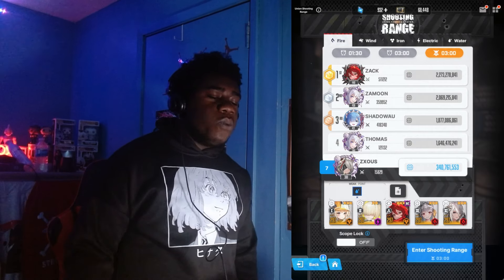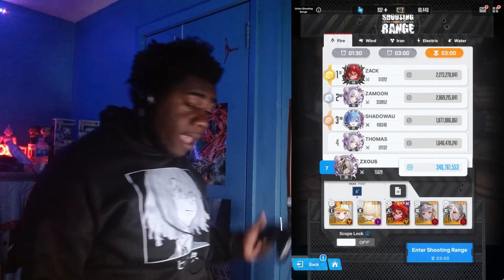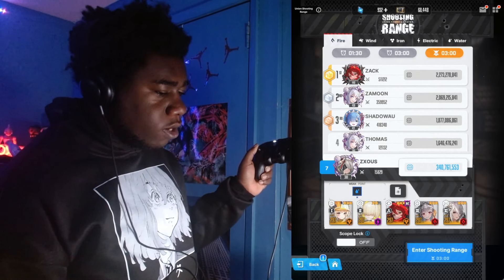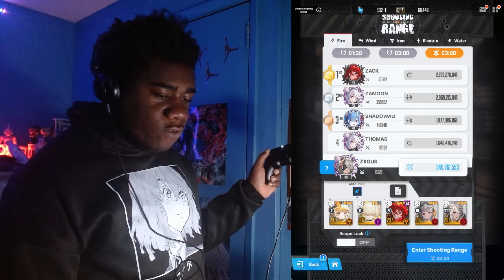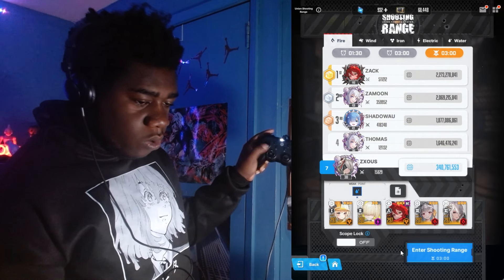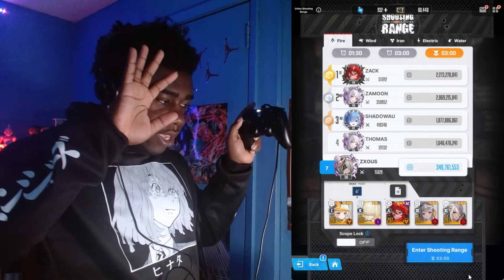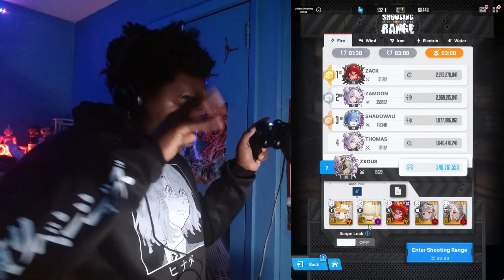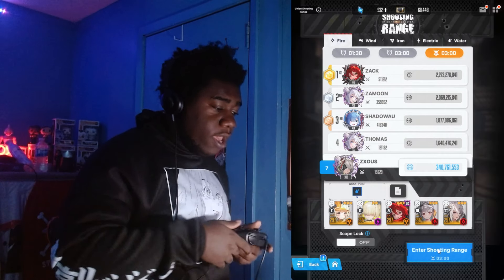Let me show you guys what this looks like. I'm gonna have me on this side of the screen and the game on the other side. As you can see, we have Nikke right here — my cursor is on the other side of my monitor, but I am moving my cursor with the controller. My other hand is right here. I am indeed moving the cursor with the controller, so it is connected.